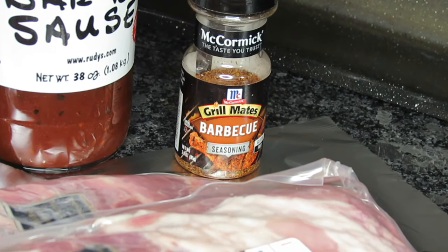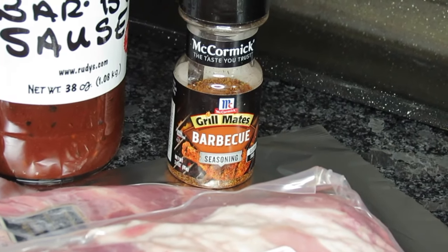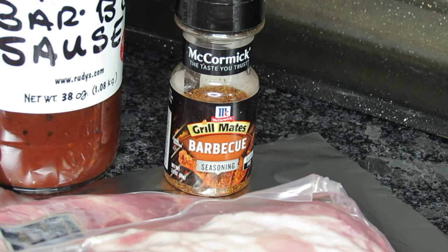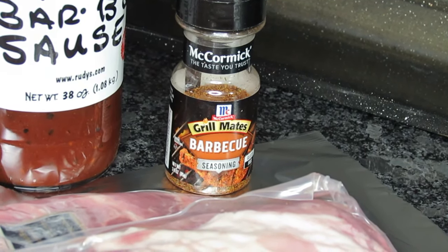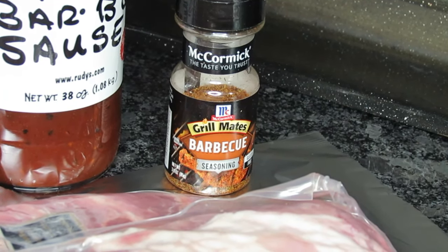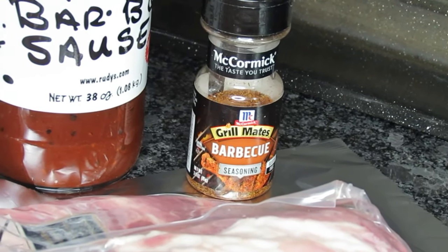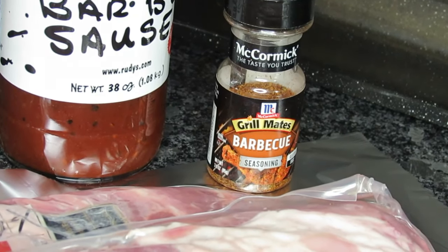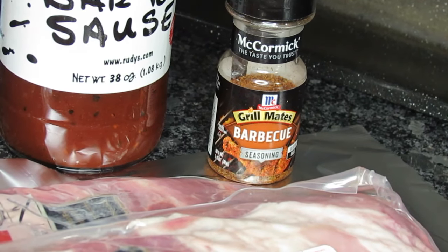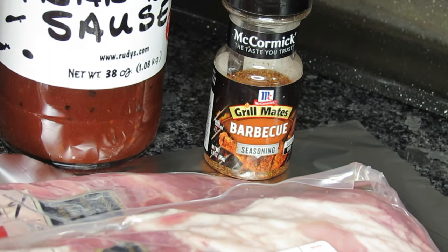I also have this barbecue seasoning that's been my favorite for quite a few years when I do my oven ribs. It gives them a taste like they've been cooked on flames or wood. I'm not going to mix that into the rest of the spices — once I get all the rub on, I'm gonna be sprinkling that barbecue seasoning on the back and front by itself so I can get the best of that flavor.